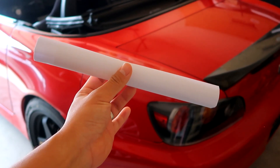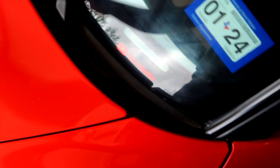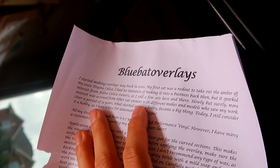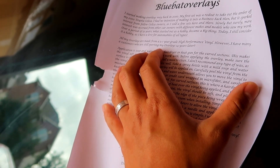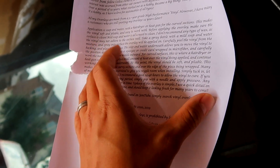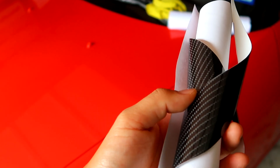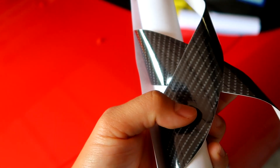You guys might be wondering what's in here — they are carbon fiber overlays. I got them online on Instagram from a seller called Blue Bad Overlays. It's cool that he has a little backstory about making overlays since around the year 2000, and he makes them for a bunch of different vehicles. You might guess it's a little ricey, but I wanted to pretty up the RCF cosmetically. Think of it like vinyl wrap but carbon fiber overlap for vinyl pieces — these are in 5D gloss so they're gonna look really nice and realistic.